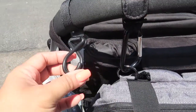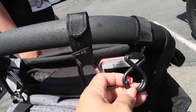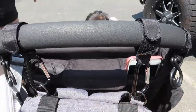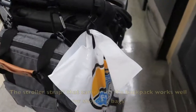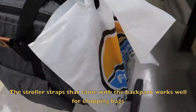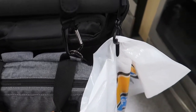The original stroller straps are now being used as shopping bag hooks on the stroller, and the new straps I bought are holding the backpack on the stroller. We also have a shopping bag right on the hook and it works very well — it holds it better than the original straps did.